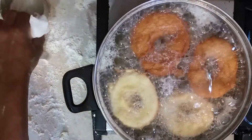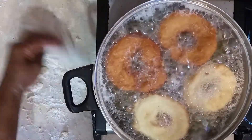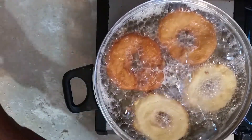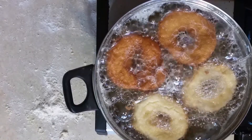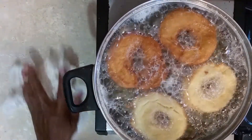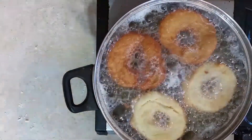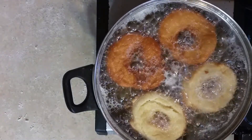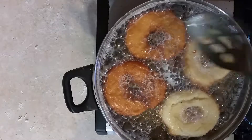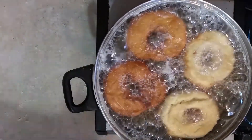They taste so good, y'all. They taste so good. Look at those - got the little donut holes over there. I'm just showing you how to do some so you know how to do them. It's about ready to go. You can turn it over. Oh, that sour cream tastes so good in there. Sour cream tastes excellent.